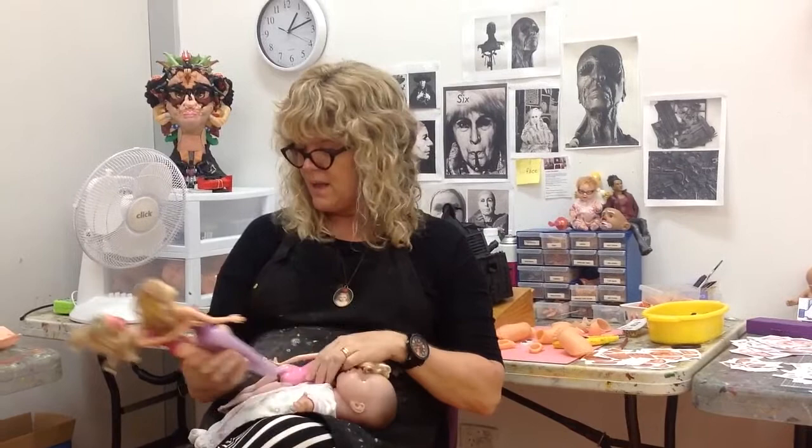I have been doing this sort of work using these sort of materials for about seven years now. I graduated from Campbelltown TAFE, and I'm a very proud South Western Sydney artist. Happy to say that.